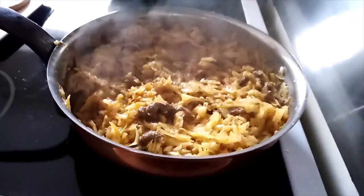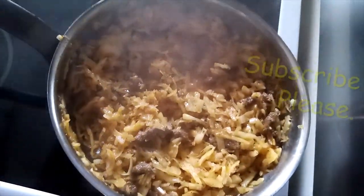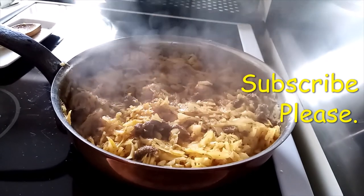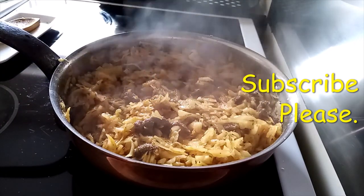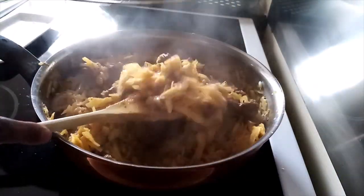My cabbage is ready and I'll serve this with chips.